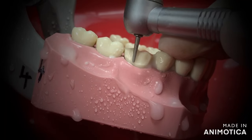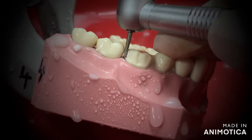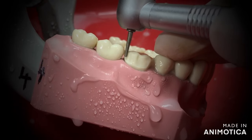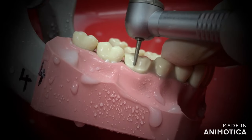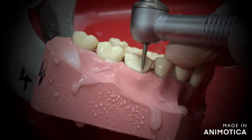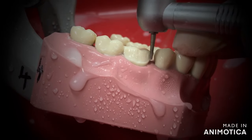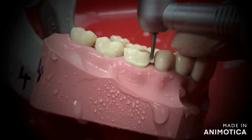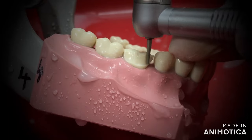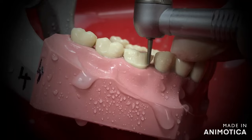I would advise you to go through two videos that I had uploaded earlier: one is a video on burrs that are needed for tooth preparation, and the second one is the clinical tips for tooth preparation. The link is in the description box below. These videos will help you understand the entire process of tooth preparation easily. If you have any doubts, don't forget to mention them in the comment section below, or you could reach out to me personally through the email address that I have mentioned.